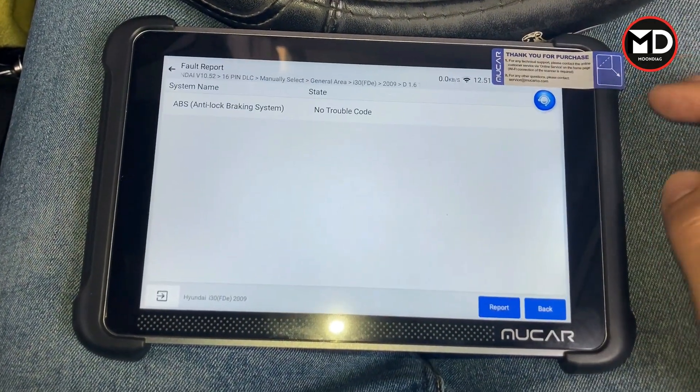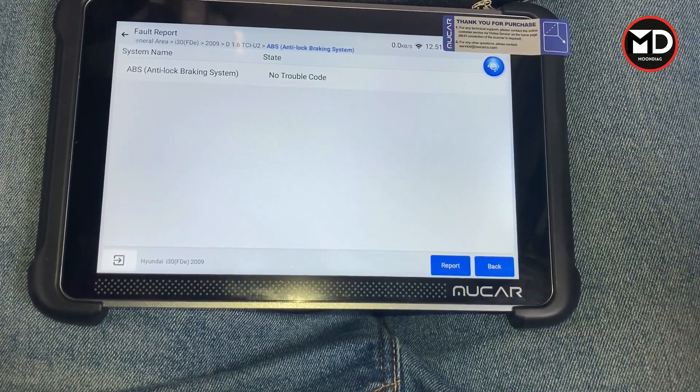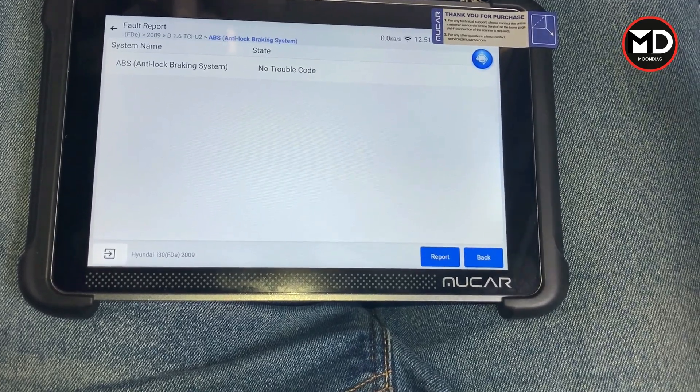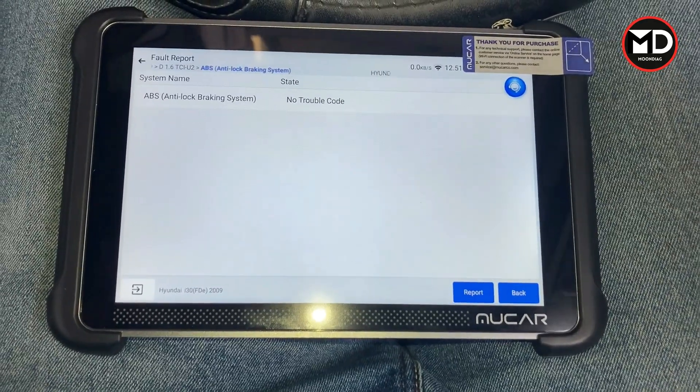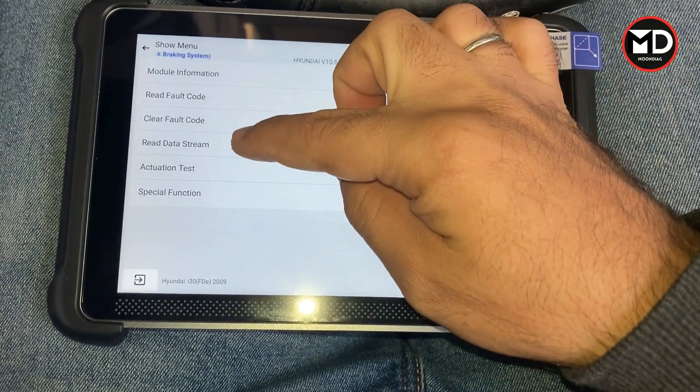If you check the codes, it's not there right now. Sometimes the fault is active, so when you erase it, it keeps coming back. It could be from the steering angle sensor itself, but sometimes the problem is not from a broken sensor. Let's go back to the live data.